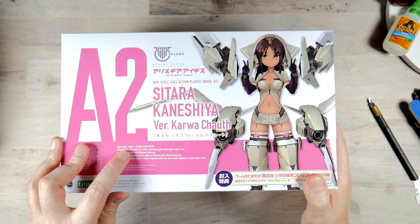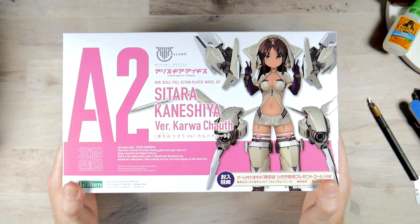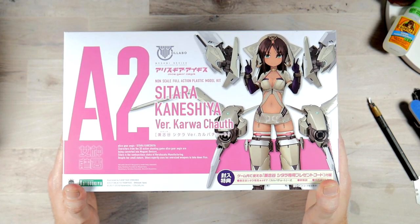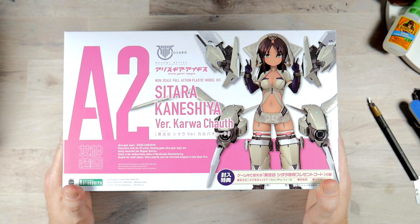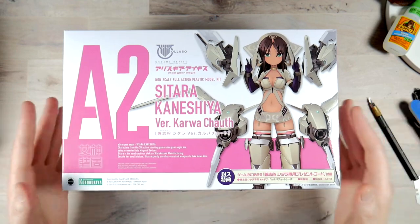Alice Gear Aegis. I know these are from a video game, but I'm not really familiar with it, though I have really, really wanted to try giving my hand at some frame arms. But I really wanted to take a look at some frame arm girls. So yeah, here we are.